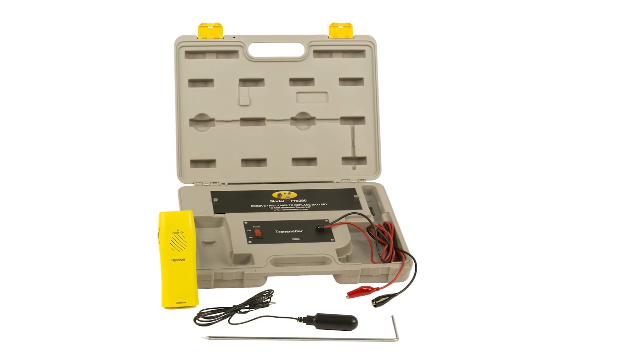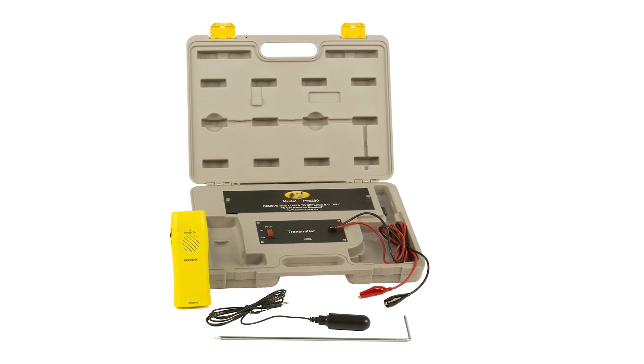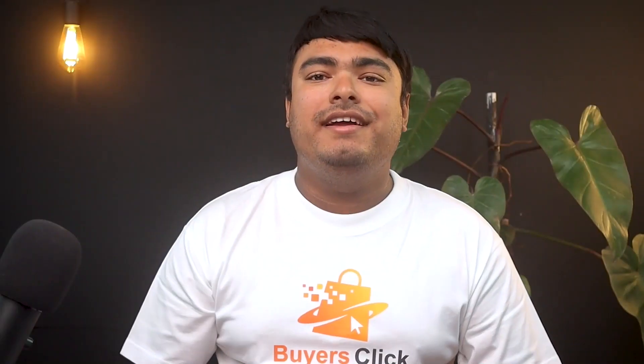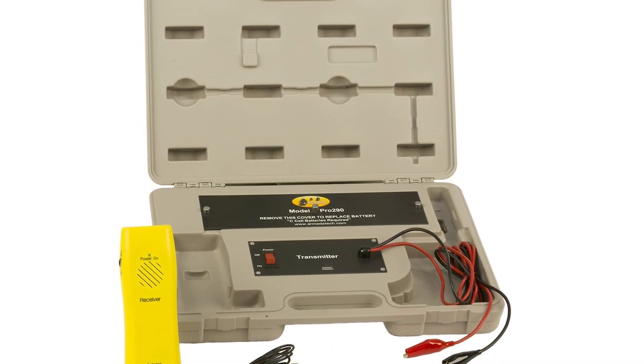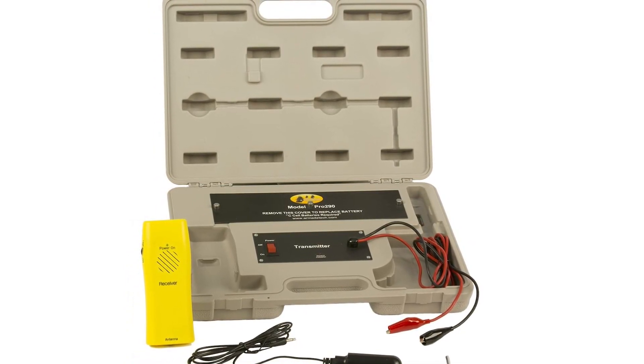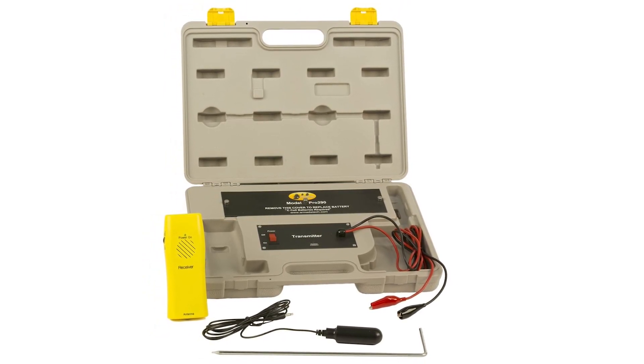The Armada Pro 290 Underground Wire Locator is a professional-grade tool that is perfect for contractors and homeowners alike. With its built-in transmitter and powerful volume-controlled receiver, the Pro 290 makes it easy to locate breaks, damages, or just the path of everyday buried wires such as landscape lighting or pet fences. It's easy to set up and uses a 33 kHz frequency that's simple to track. With the ability to locate buried wires up to 4 feet deep and up to 1,000 feet in length, this is a powerful tool that gets the job done. Overall, the Armada Pro 290 is a top-notch wire and cable locator that is reliable, accurate, and easy to use.